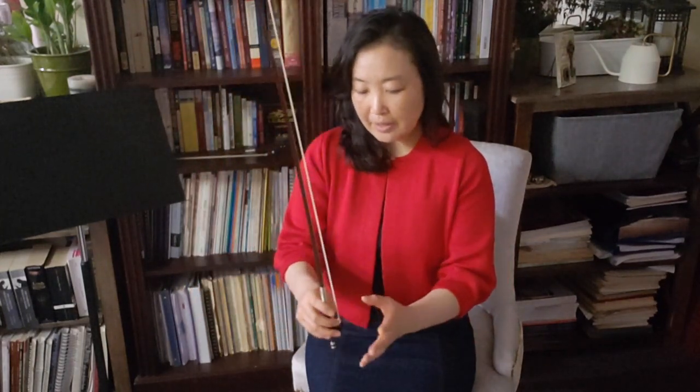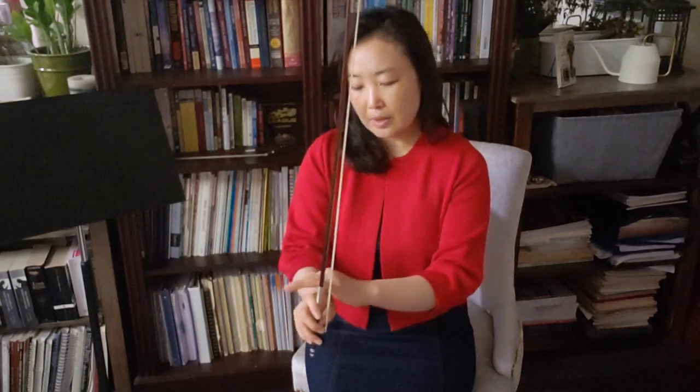Once the bow hold is sort of settling in, one of the first exercises I do — really more of an activity — is called a bow hold race. We set the bow down on our lap with the horsehair facing in, and then I say ready, set, go, and we see how quickly we can form the bow hold.